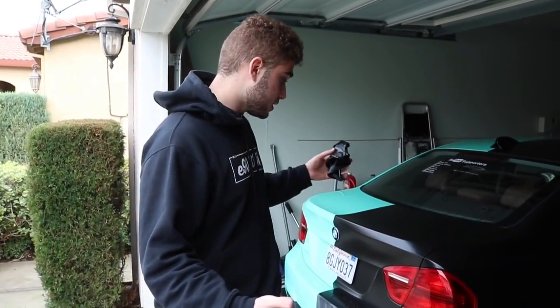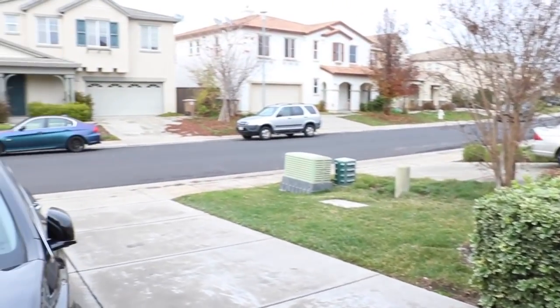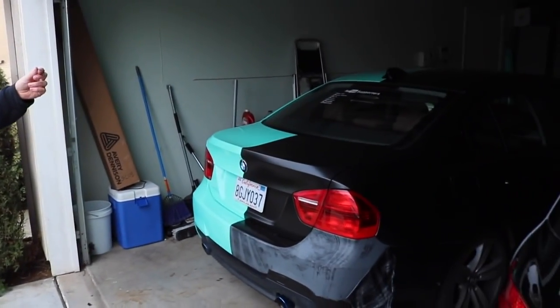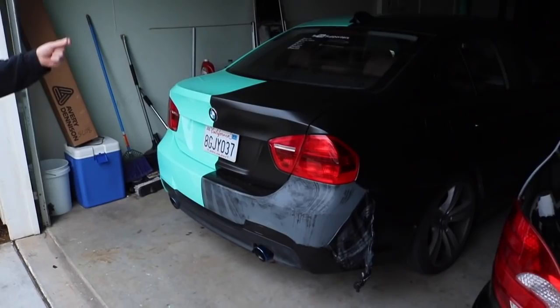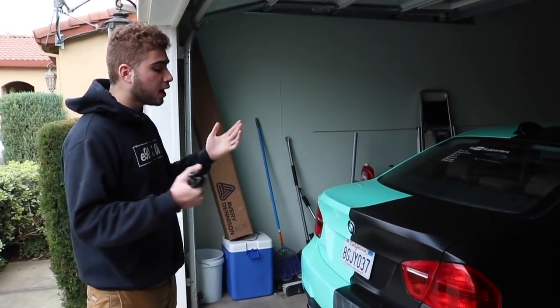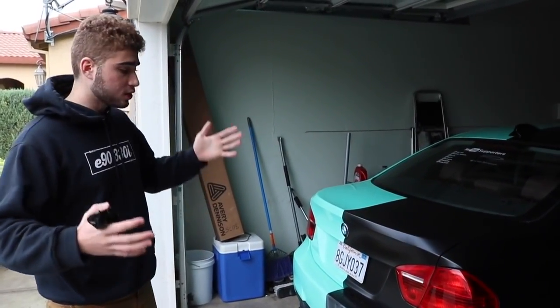Hey guys, welcome back to the channel. Today we're kind of destroying the 335i because the water already did it for us. As you can see from the weather, it rained and the car got all shitty. Some of my overlays were not the best, and I didn't show that on camera because I didn't want to show you guys my flaws.